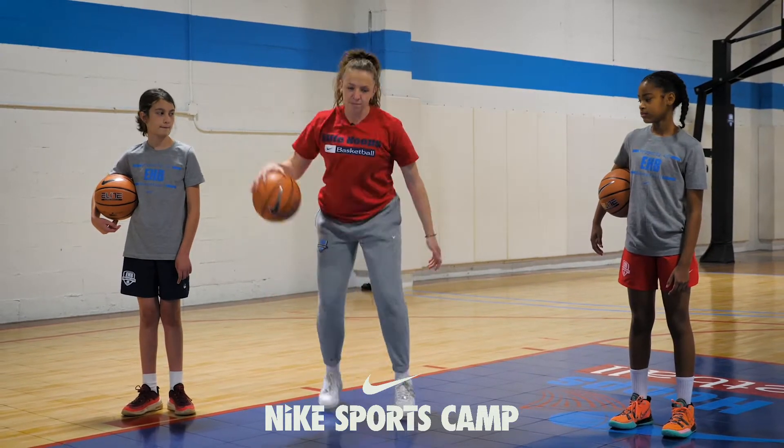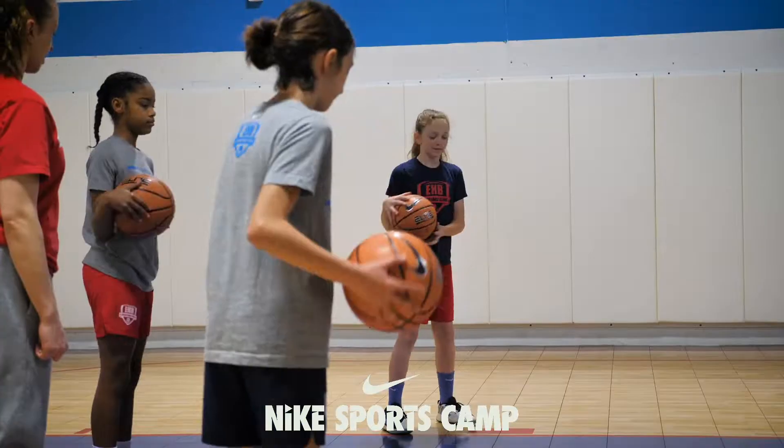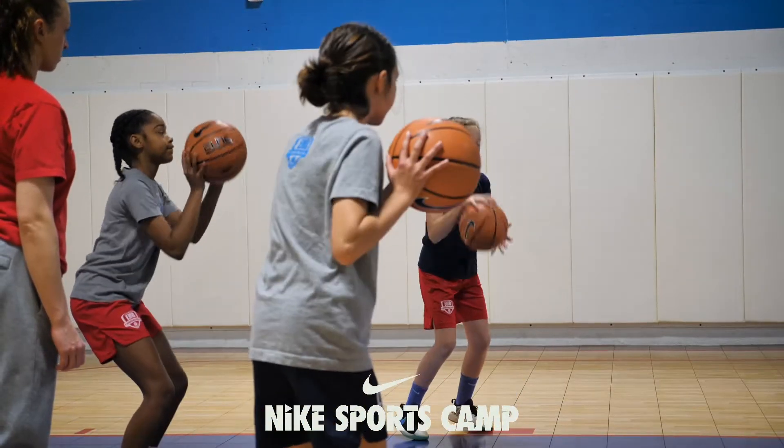It should look something like this. You're going to pound, split dribble, and come back to our set point. Pound, split, come back to our set point.